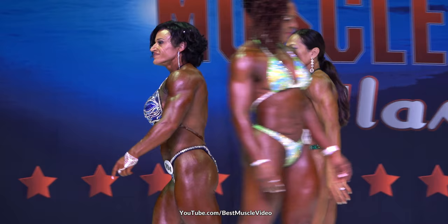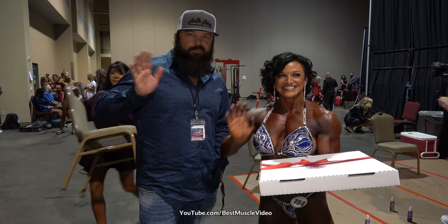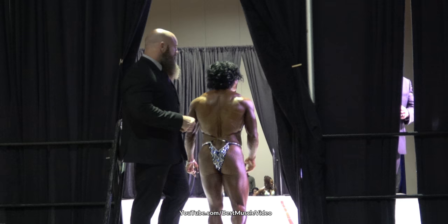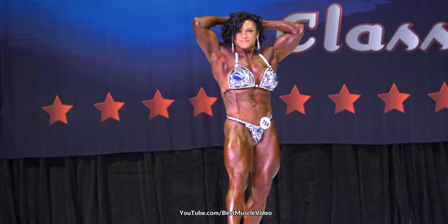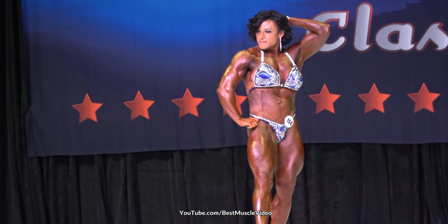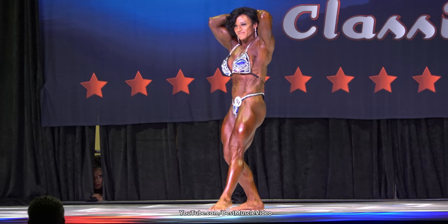Moving to our Women's Masters over 45. And our Women's Novice.